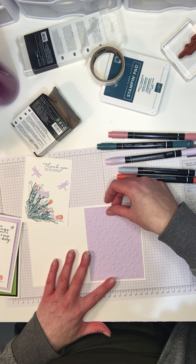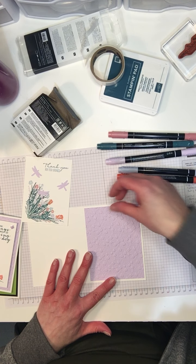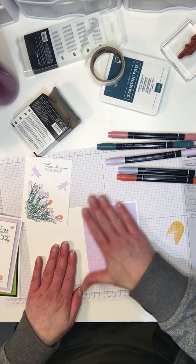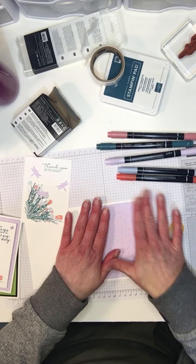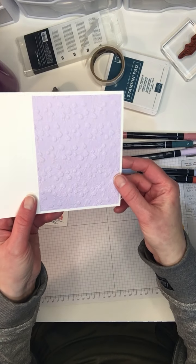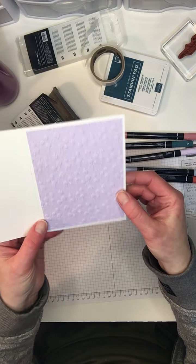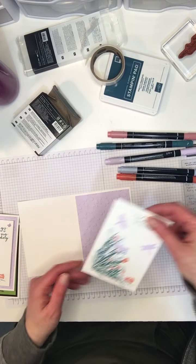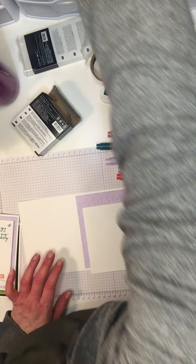I've heard really good reviews from other demonstrators. I'm using our Purple Posy card stock here that I've cut down and embossed it with the Ornate Flower embossing folder — it's just so pretty. And then I'm going to put dimensionals on the back of this and just put it on top.